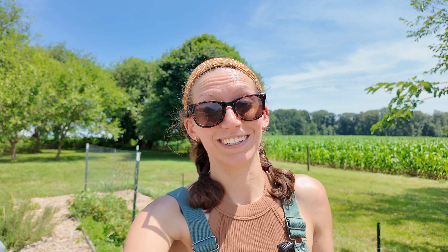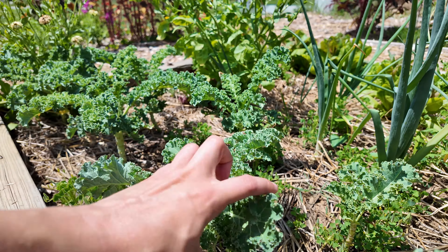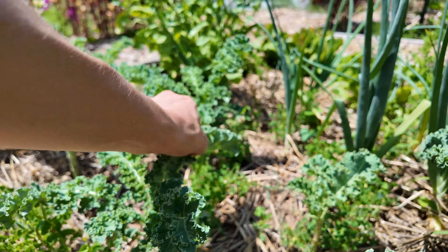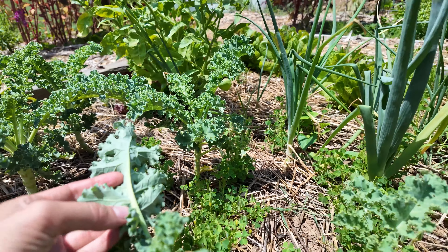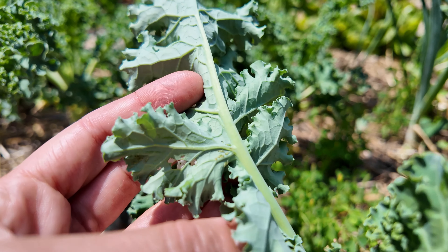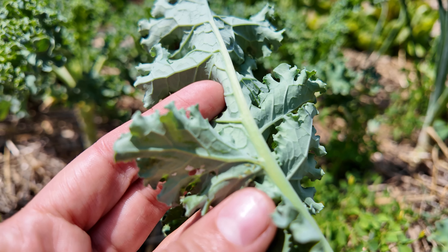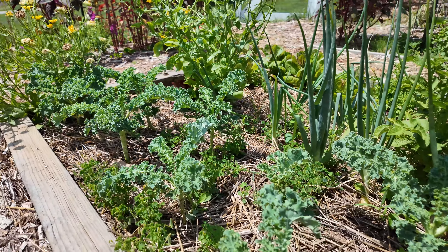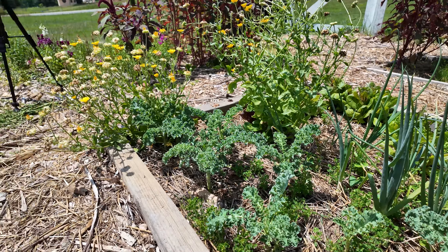We finally do have some kale growing in pretty healthy. I'm going to check right now for cabbage loopers — fingers crossed there aren't any because I'd love to harvest some. Let's take a look... I really don't see any... oh, I see some right there — really really tiny ones. I don't think you'll be able to see them on camera. Just smushed those with my finger. Well, maybe some of this will still go to the chickens, but hopefully we can harvest some.